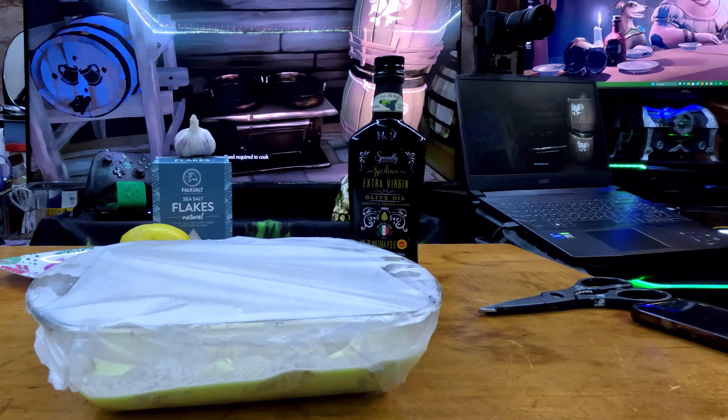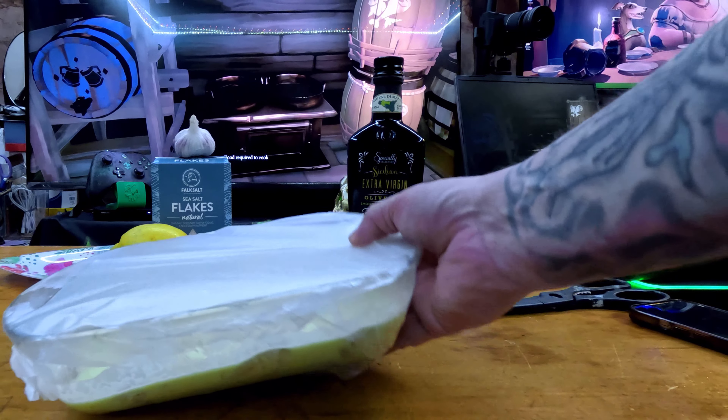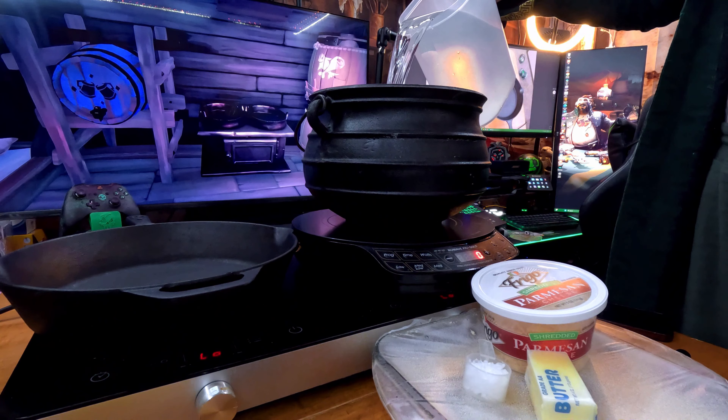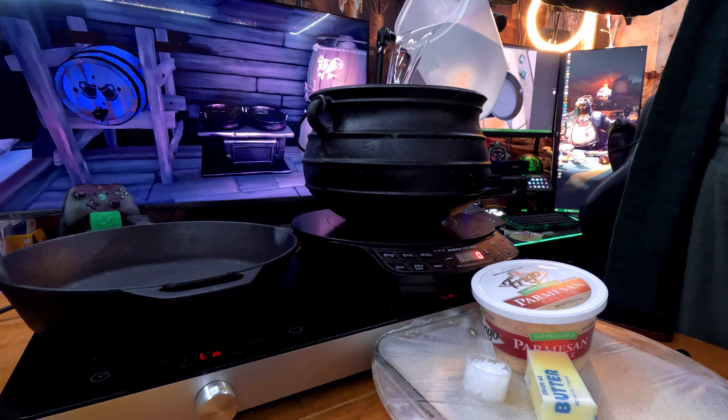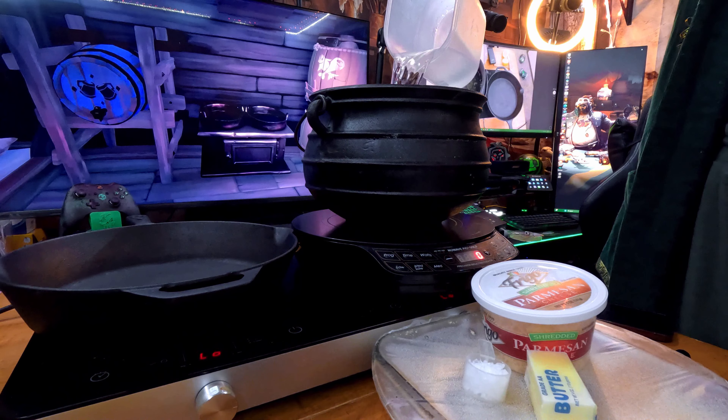Once you're confident the shrimp are swimmingly happy in the marinade, it is time to cover and put them in the fridge. The recipe calls for eight and a half hours, but I left mine for two days — mostly because of adulting — but the longer they set, the better.